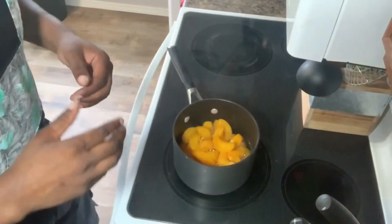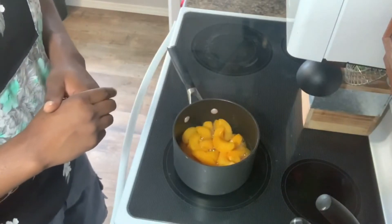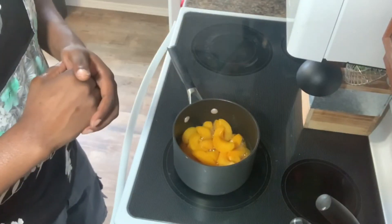Those are the products we're gonna be using in today's cook. Let's go ahead to the kitchen and get this peach cobbler going.